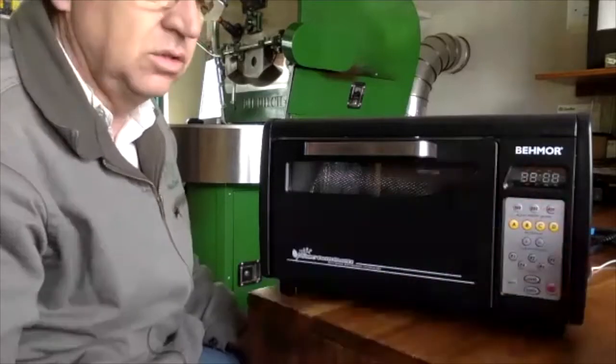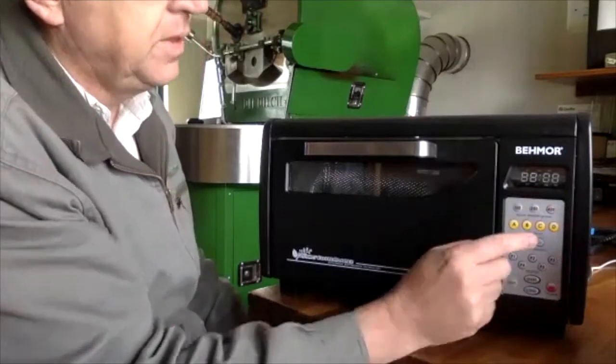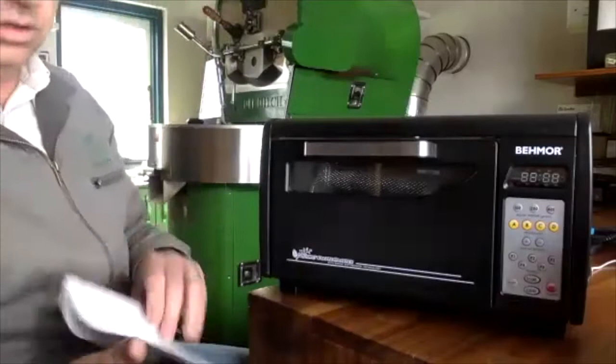You can roast 450 grams and dark roast it pretty effectively. But the 100 and 200 gram settings are really where you want to play. When you press 100 or 200 and press start, it automatically starts the roast curve.